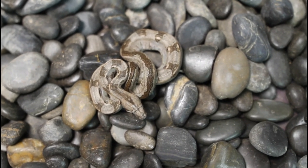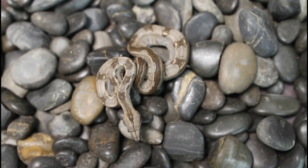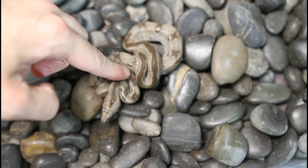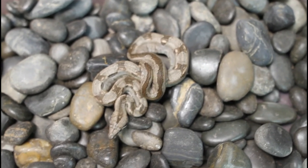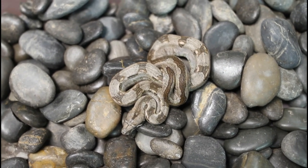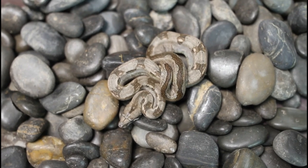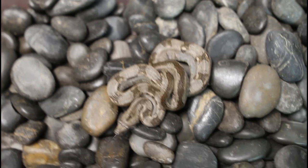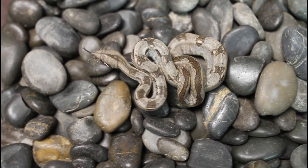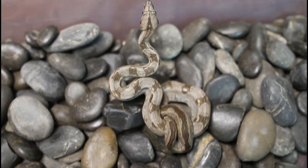Right around when they move to their individual tubs — just after their first shed — is a good time to photograph your baby boas. I use river rocks as a substrate; they're smooth and dark, and the babies feel secure on the texture so they don't move around much, which makes photography much easier. I'll get at least two or three pictures of each baby — one from the top and one from the side — which can be used for sales and to keep a visual record of all the babies produced.